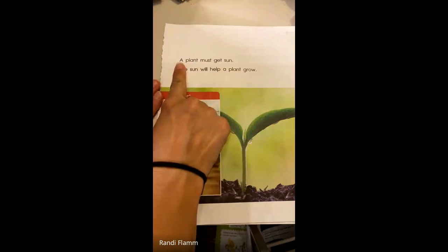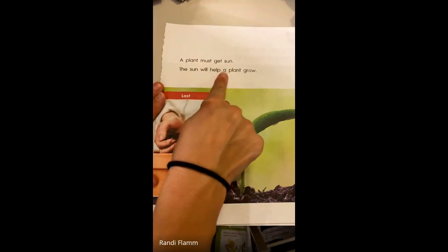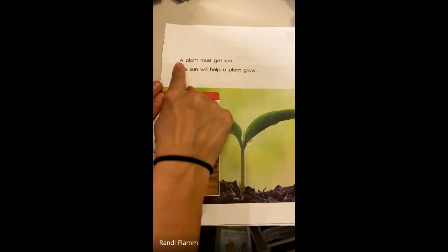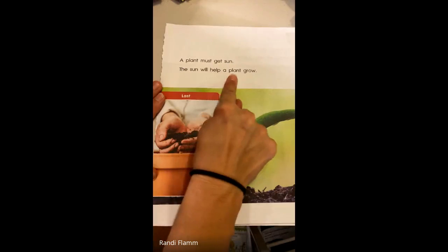Here I go — magic reading finger. A plant must get sun. The sun will help a plant grow.